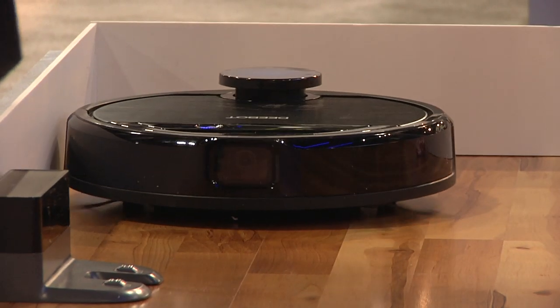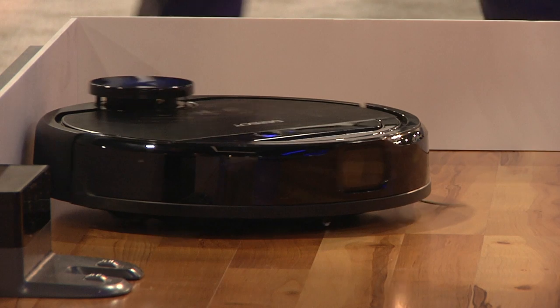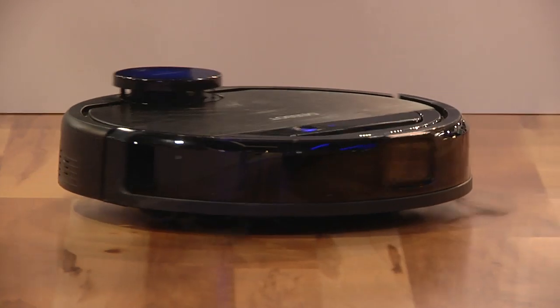The D-Bot Osmo 960 will be out around August for under $1,000. Until then, you'll have to keep picking up your socks.